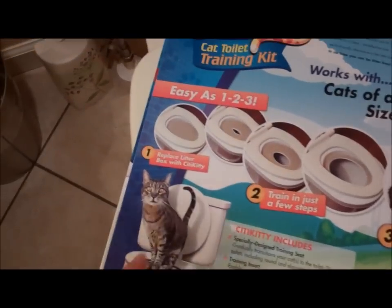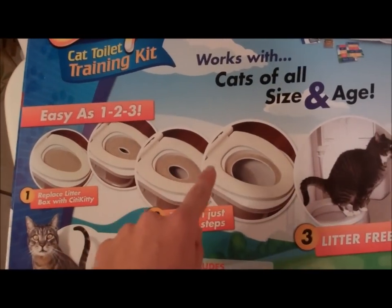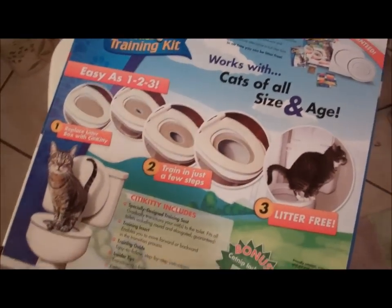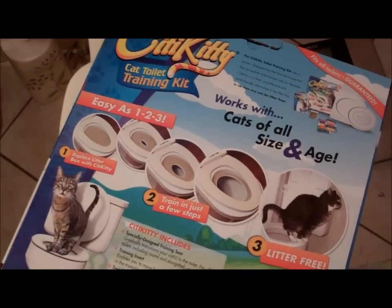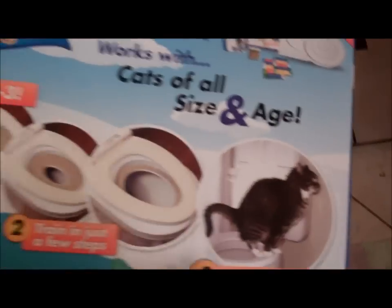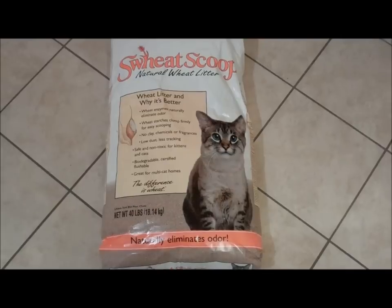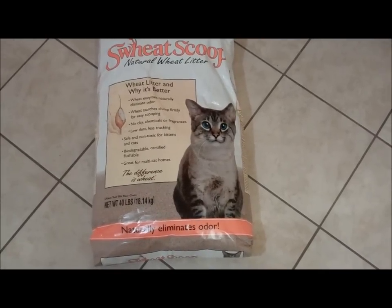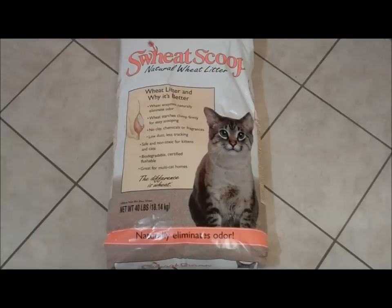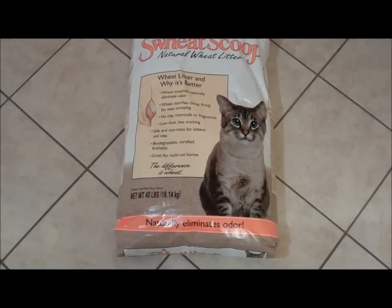So what happens is, first they get a whole pan. Then we start cutting little holes, and the hole gets bigger and bigger until we don't need the City Kitty anymore. You need flushable litter so your toilet doesn't get clogged with the cement-like kitty litter. This here is a 40-pound bag of Sweet Scoop Natural Wheat Litter, which is certified flushable.